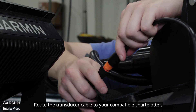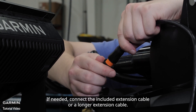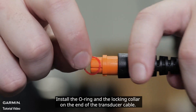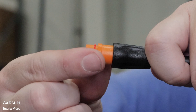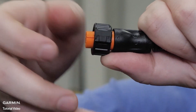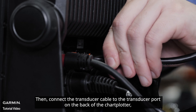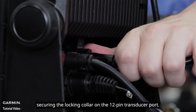Route the transducer cable to your compatible chart plotter. If needed, connect the included extension cable or a longer extension cable. Install the o-ring and the locking collar on the end of the transducer cable. Then connect the transducer cable to the transducer port on the back of the chart plotter, securing the locking collar on the 12-pin transducer port.